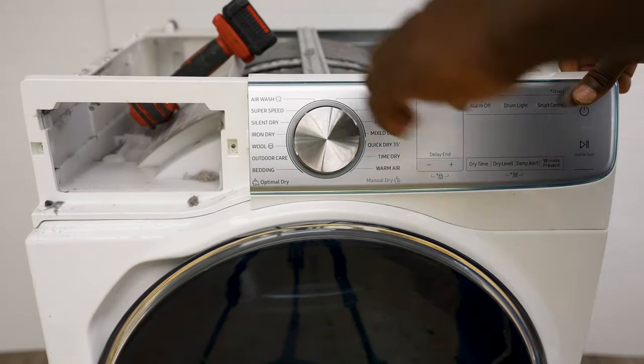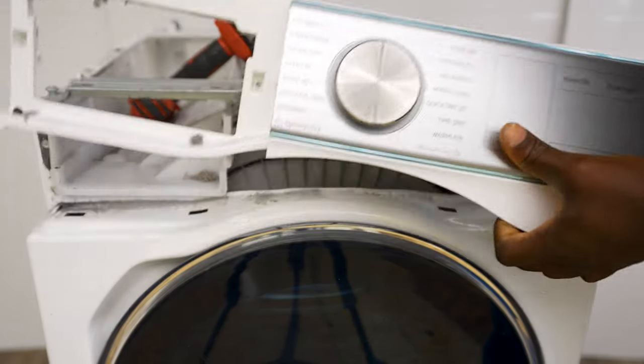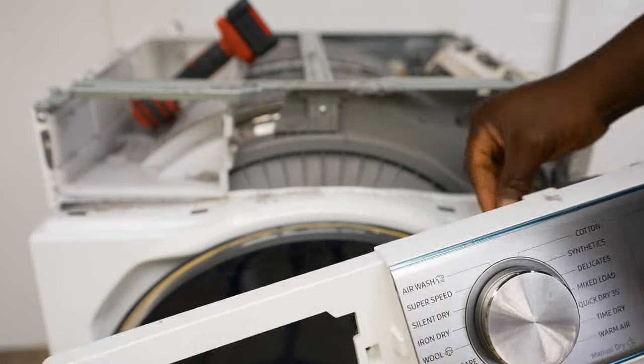Once those screws are off, lift the panel up and it comes out just like that. I'm going to set it to the side.